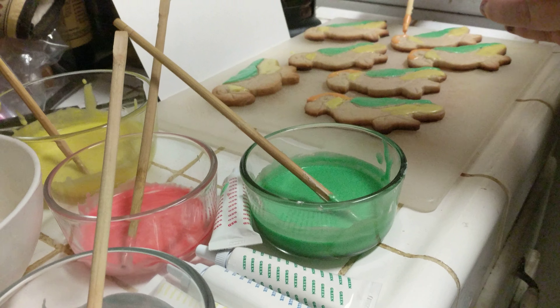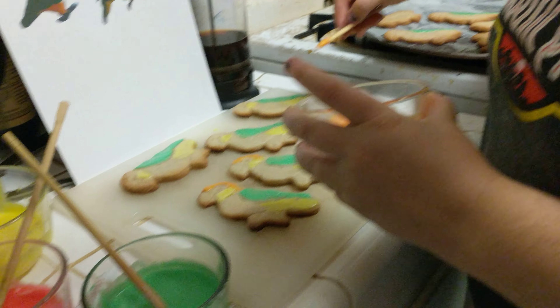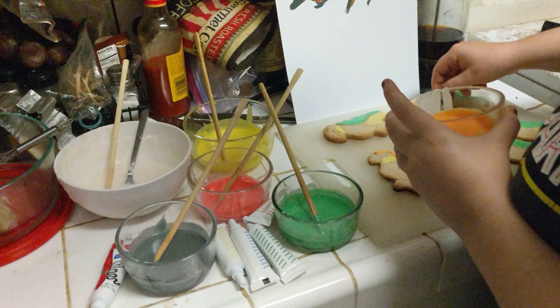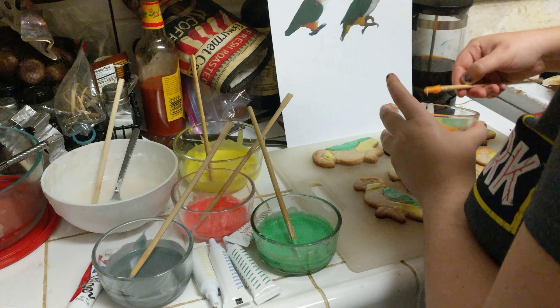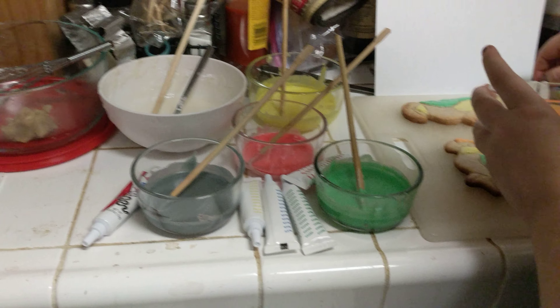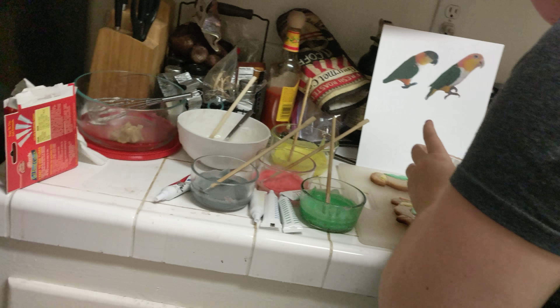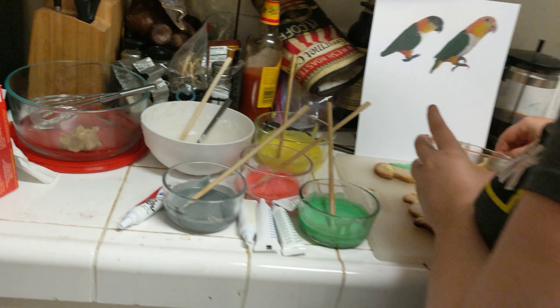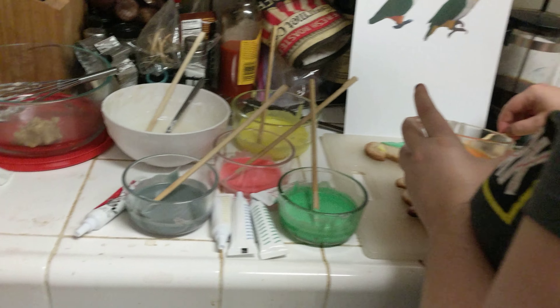Look at a shot of frosting — cool frosting. I have no patience for piping bags, so I'm just applying these with chopsticks. You're a fancy painter. Well, it's more control. I don't like nozzles — there's less control there. So I came up with my own system.